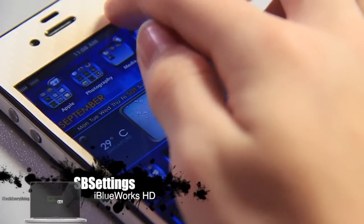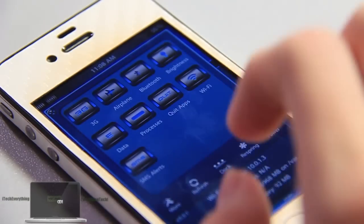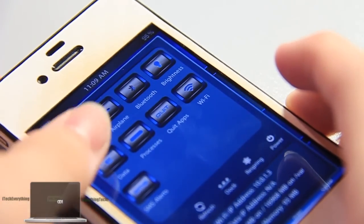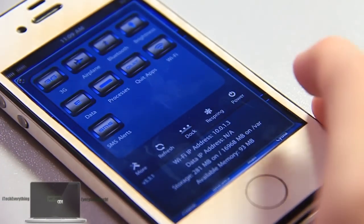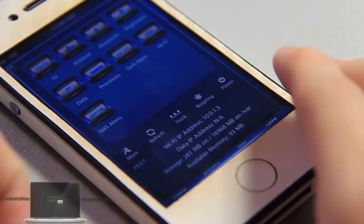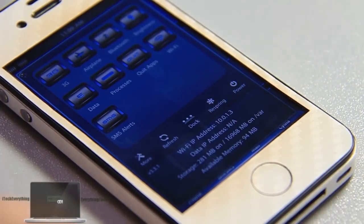There is also an SBSettings theme included with this. Very nice SBSettings — it has a nice background, a divider to separate the icons from your information, and icons that clearly show whether a toggle is on or off. There's a refresh dock with spring power button, and nice dividers to separate the info from the icons. It matches the theme perfectly — it's all blue. Love it.